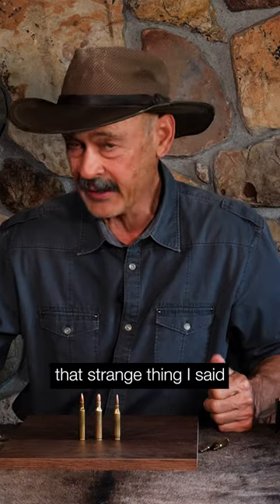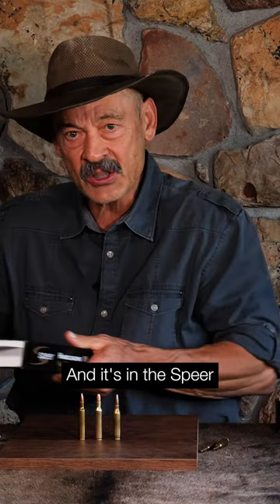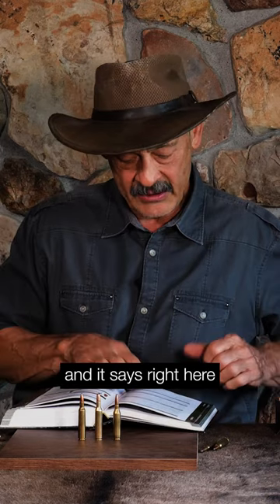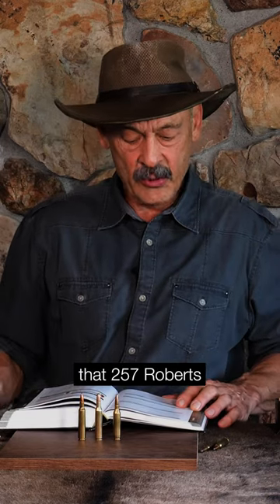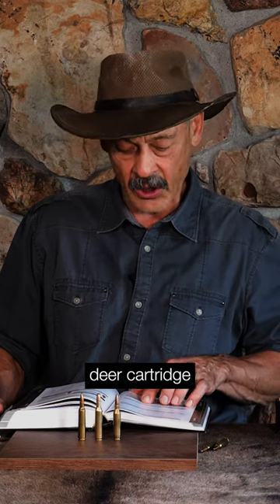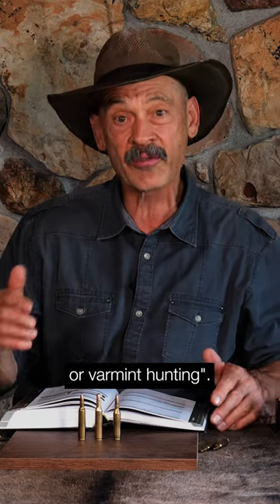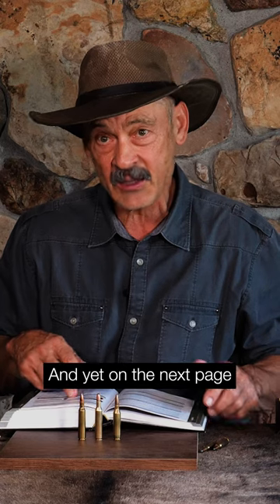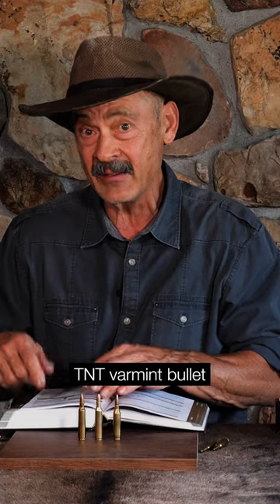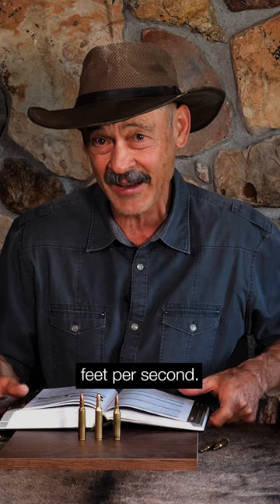Now, let's get to that strange thing I said I read about — the strangest thing — and it's in the Speer Reloading Manual 15. They claim, and it says right here, the .257 Roberts is unashamedly a single purpose deer cartridge with little or no secondary application for predator or varmint hunting. And yet on the next page, they list the recipes for an 87 grain TNT varmint bullet going 3,386 feet per second.